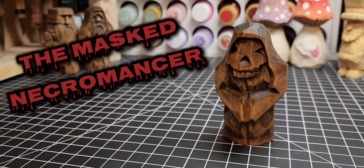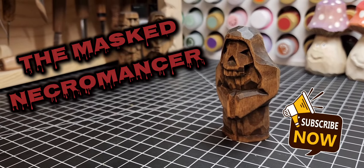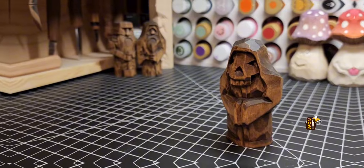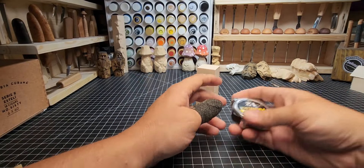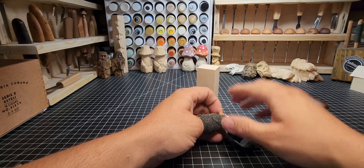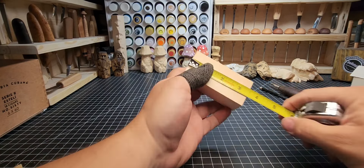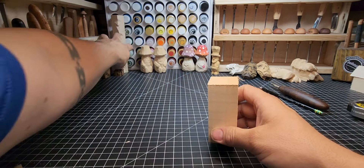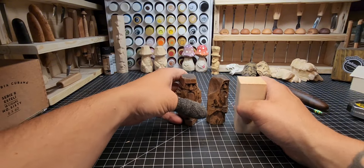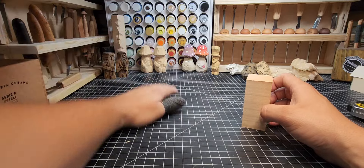Welcome back to the channel. Today we're going to be doing a masked necromancer — a hooded fellow with a skeletal mask. We're going to use the same type of block we used for our dwarven warrior and hooded wizard: a three and a half inch block of one and a half by one and a half inch basswood. You can see those previous carvings — same height, same style block.